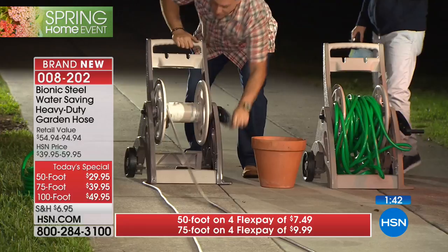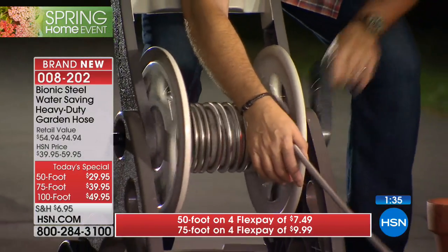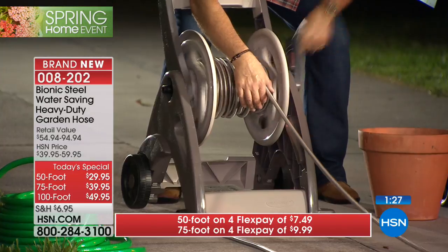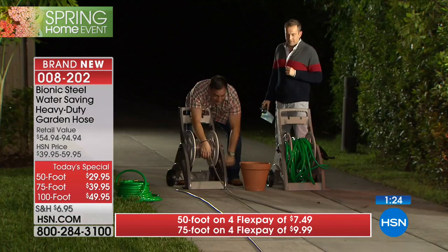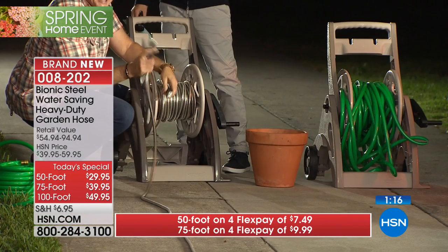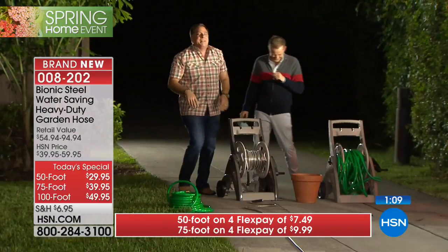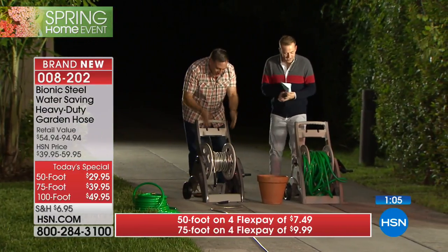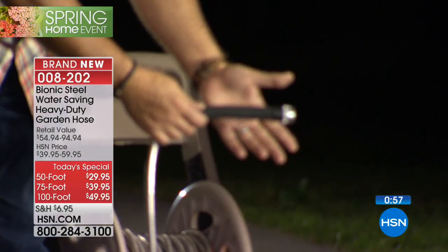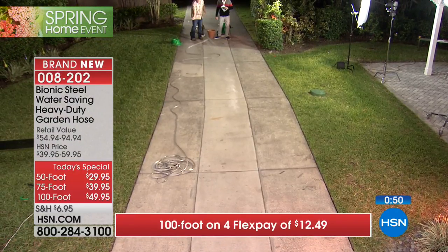We've burnt it, frozen it, kinked it - we're torturing this thing. There's 100 feet of traditional rubber hose barely fitting on that reel. Now I'm reeling in 100 feet of bionic hose - notice how easy and fast this is. Have you ever reeled in a rubber hose this fast? Here's 100 feet done just like that. Now I'm going to attach another section - you'd need opposite ends. We could put another 100 feet on and have 200 feet if we wanted.